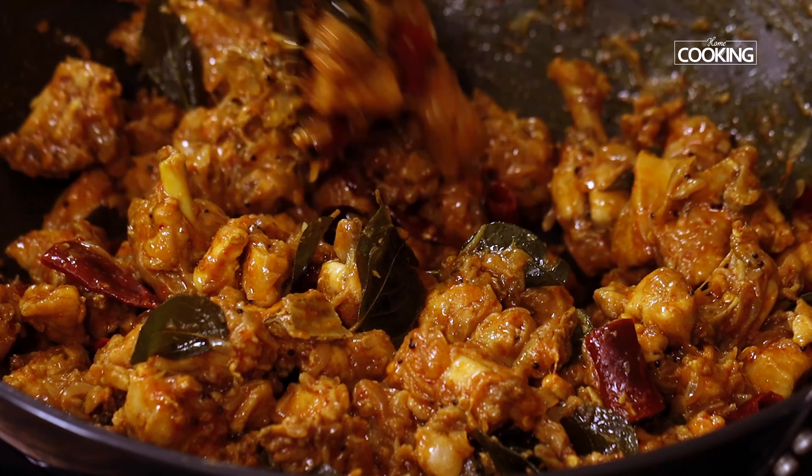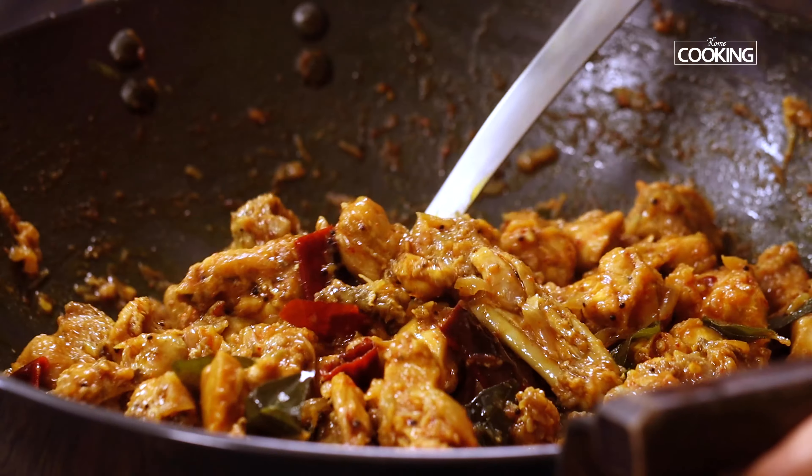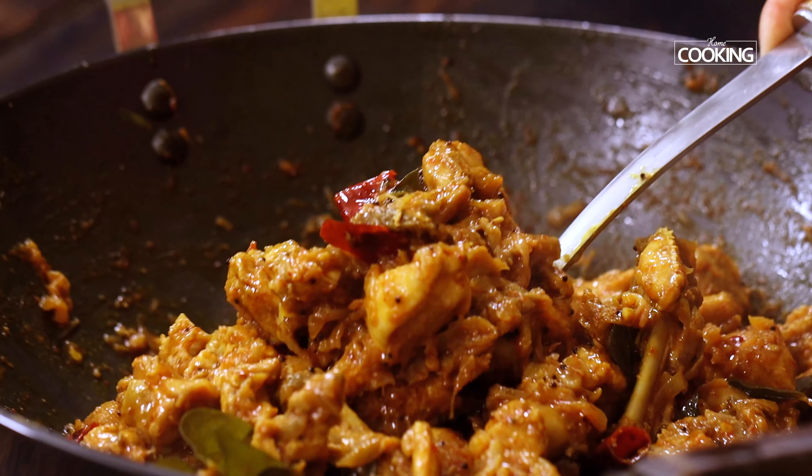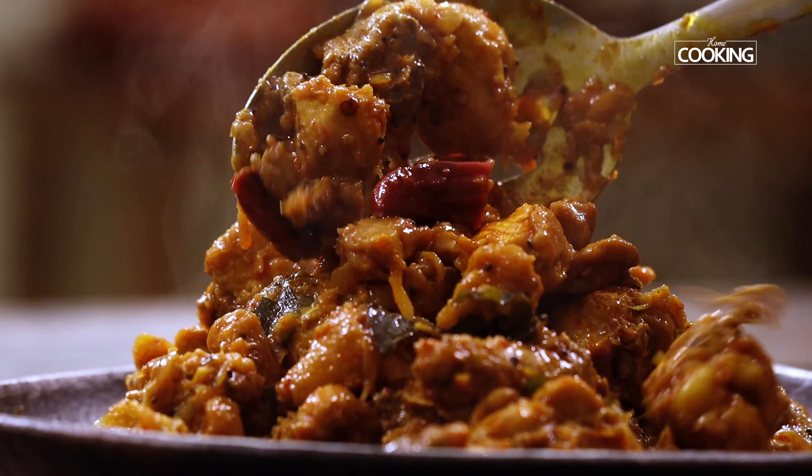Add fresh curry leaves at this point for a nice flavor — you can add as many as you want. Give it all a nice quick mix and cover the kadai with a lid. Cook the chicken for about 15 minutes on medium flame.